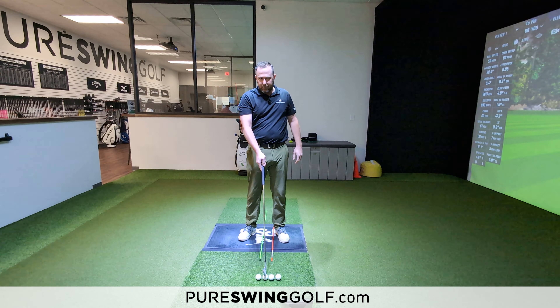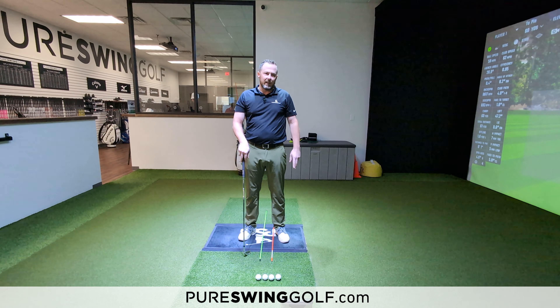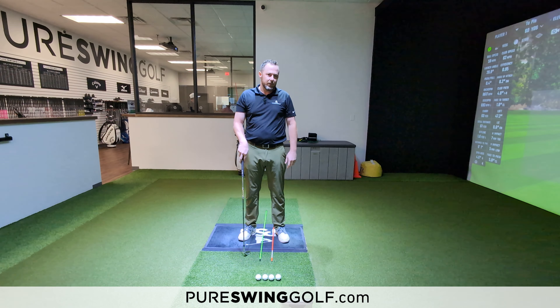As I move forward to ball position two, I'm probably going to play my seven iron, six iron, and five iron from around that position.